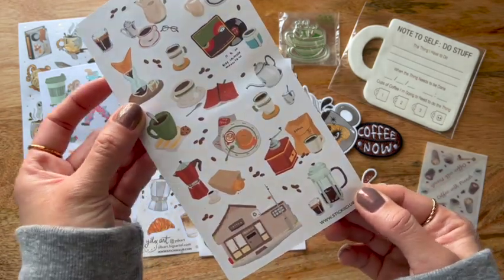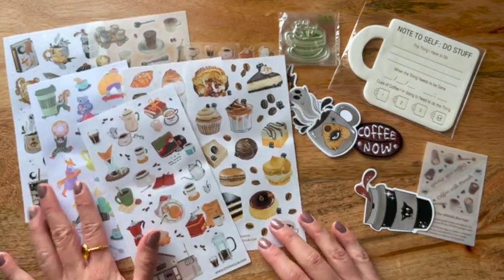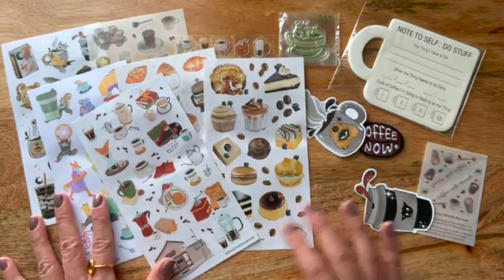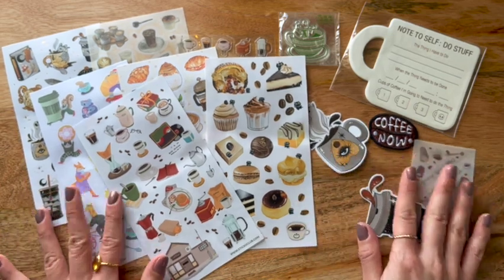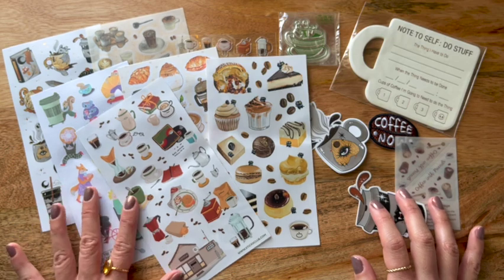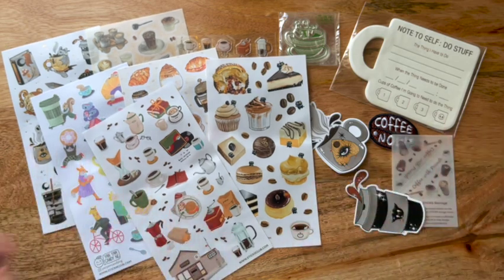Alrighty friends, I hope you enjoyed this video and I hope to see you all again soon. Definitely make sure you're subscribed if you're interested in seeing an unboxing of the rest of my stickers, because I hope to post that after this. Alrighty friends, bye!